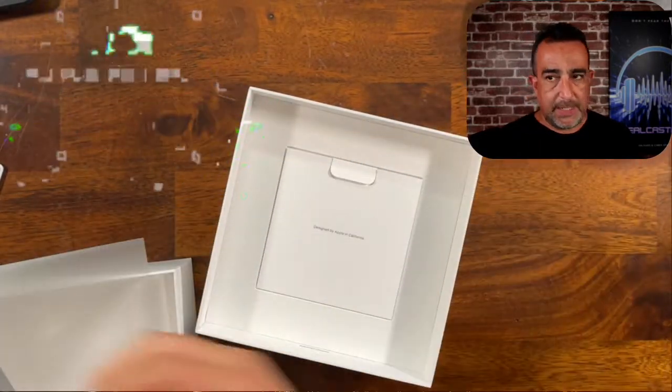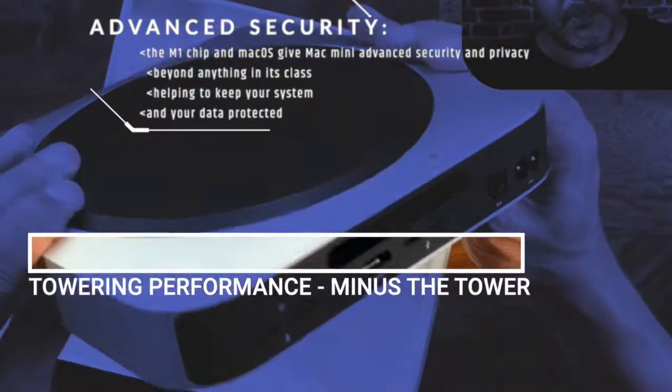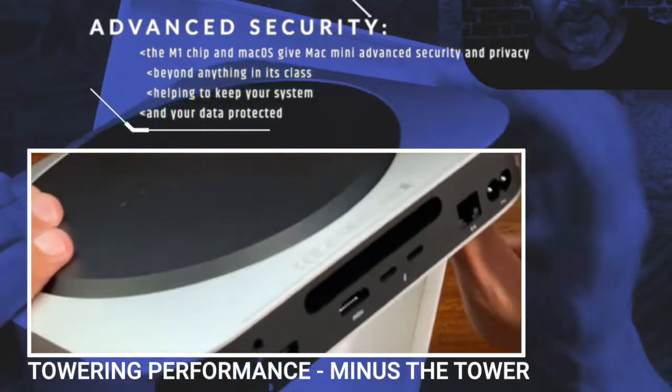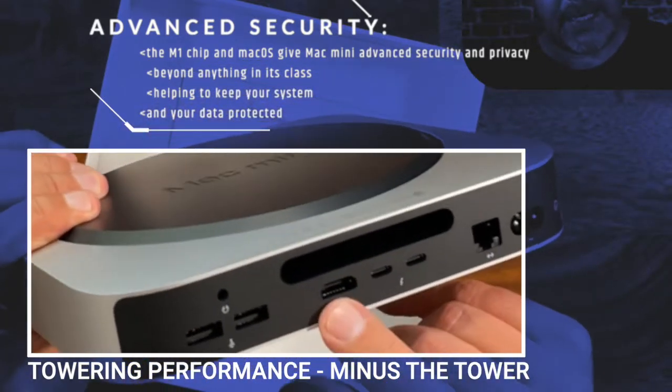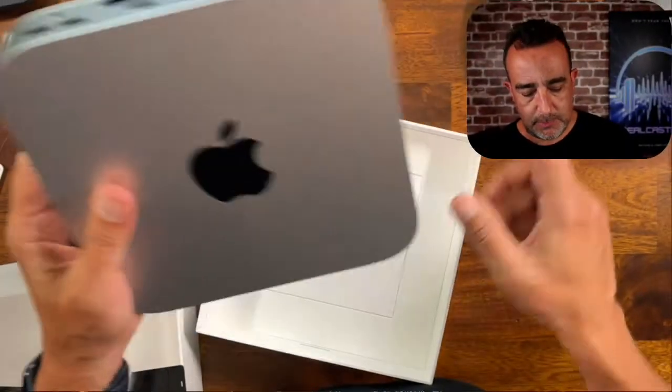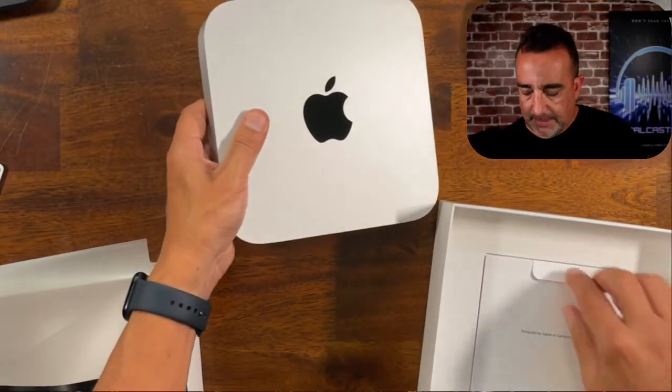What we've got here on the backside, you can see we've got our power, we've got a couple of USB-A ports, and we've also got a couple of Thunderbolt ports and one HDMI port, as well as your speaker port. So that's the Mac Mini itself.